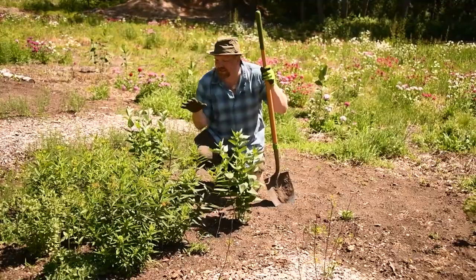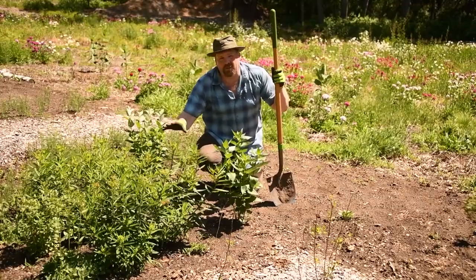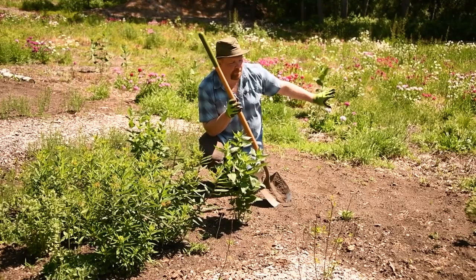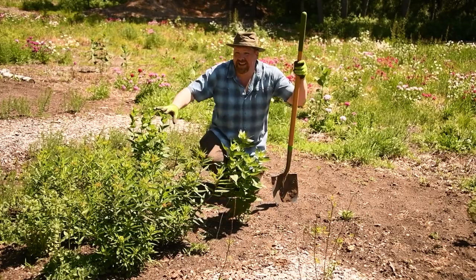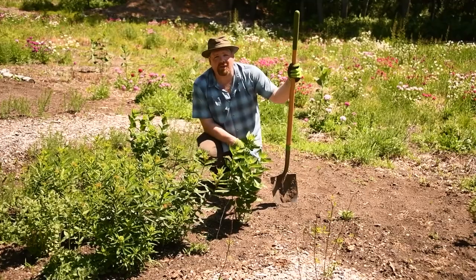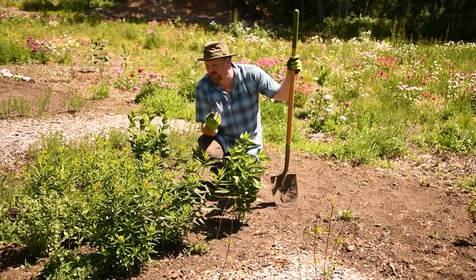I planted these agastache here just way too close to the butterfly weed. What I'm actually going to do is dig them up, transplant them all the way to the back of this section, and just fill this entire section up with butterfly weed, and then make another similar size section on the other side of the path, because this is the host plant for the monarch caterpillar. And definitely if there's one butterfly we want to help, it's the monarch.